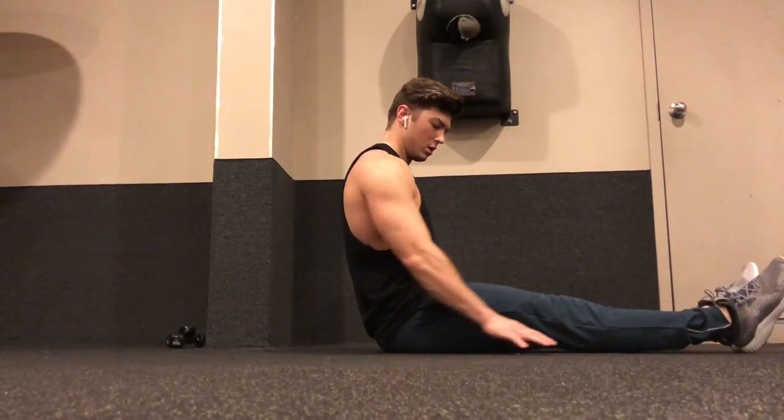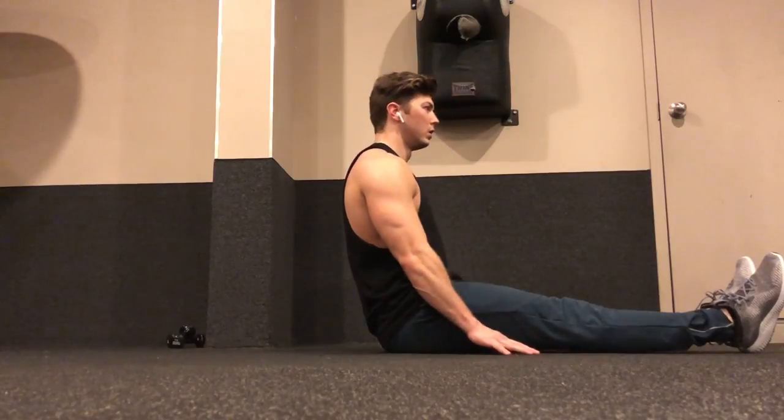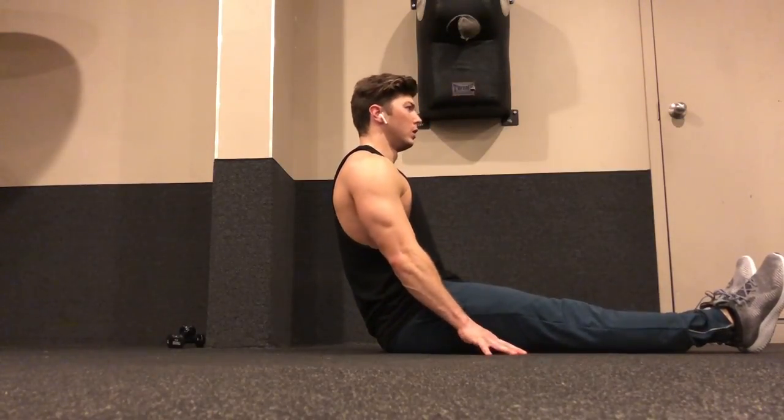For a modified version of this exercise, bring your fingertips and hands closer towards your hips for a less intense pulse.